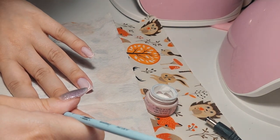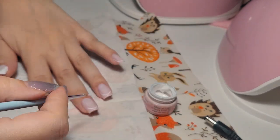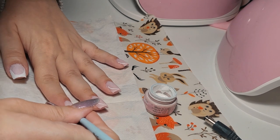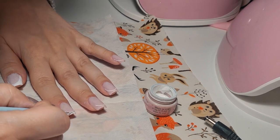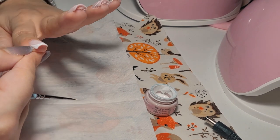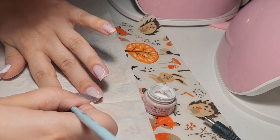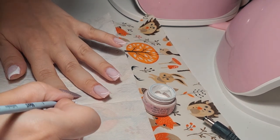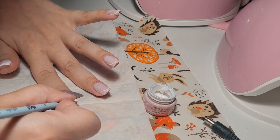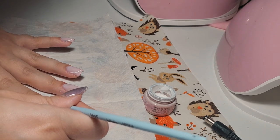I need to see more than one nail to actually decide if I should stick with this kind of French or not. I'm just trying my best. Again you cannot see very much, but I'm just filling that space with white — that's all I'm doing.